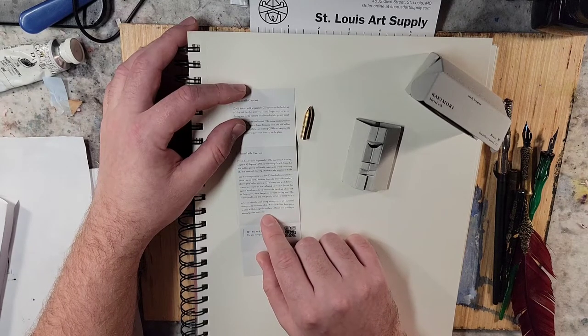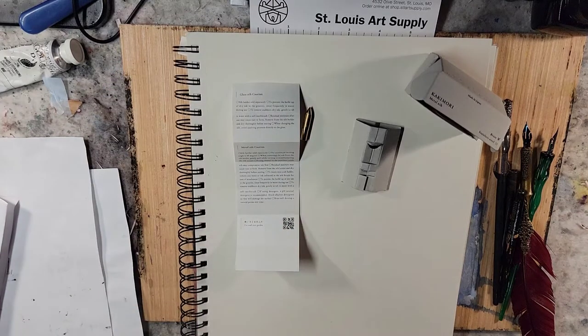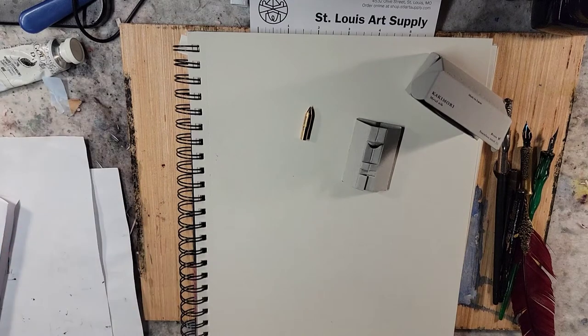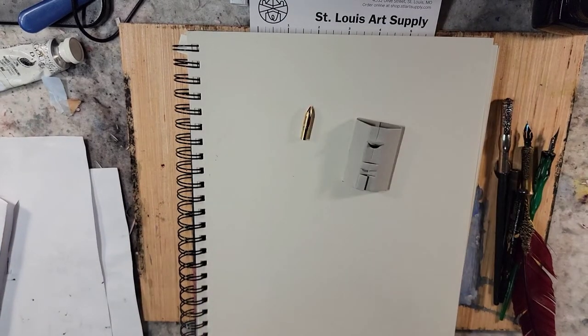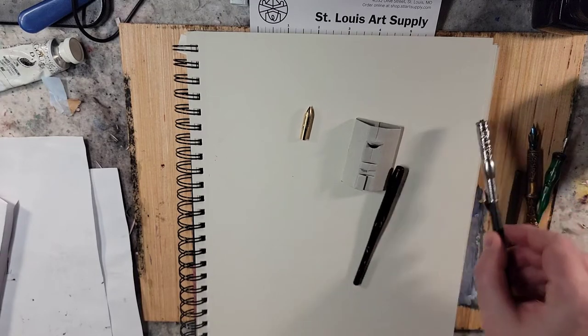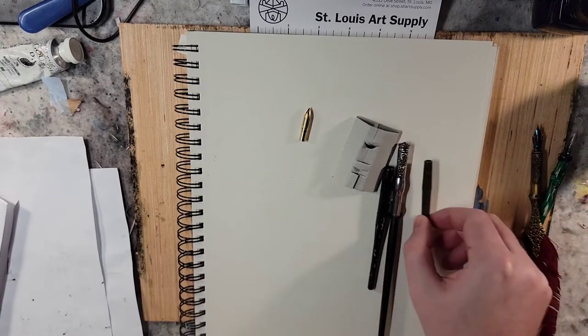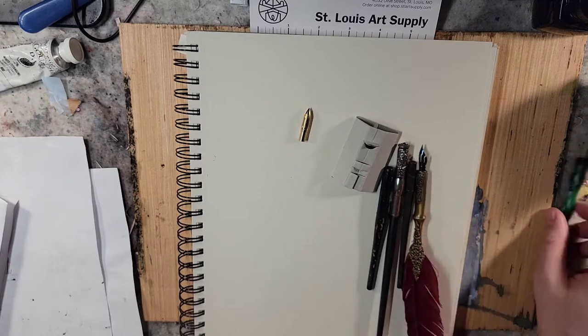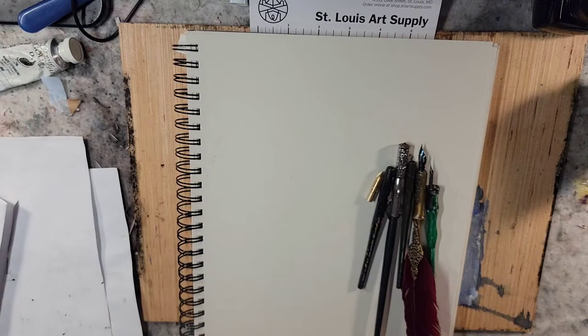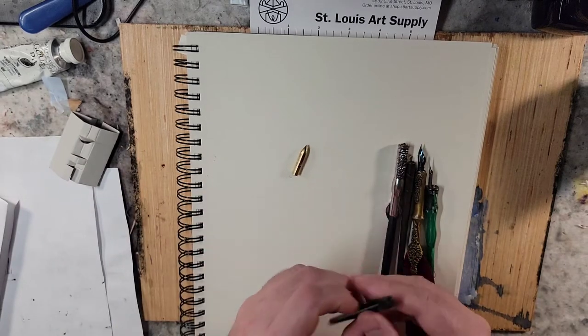Brass will develop a natural patina over time. They also have a QR code if you need to look up more info. I do have a kind of random collection of dip pen holders — I did not purchase the Kakamori dip pen holder — so we'll just see if these fit.